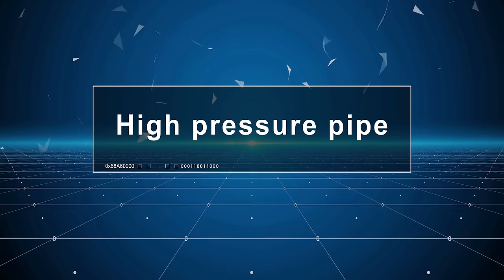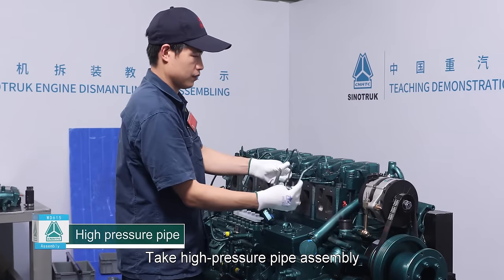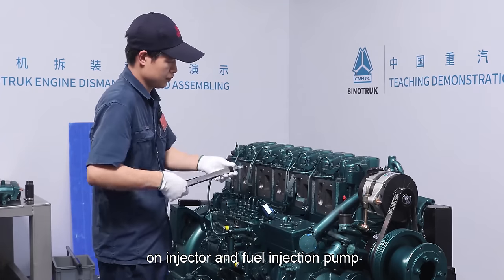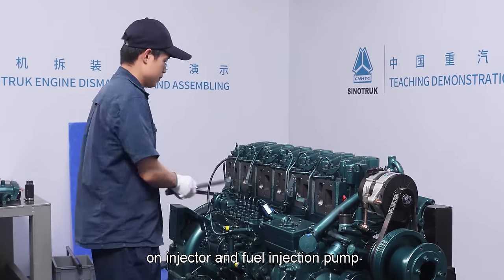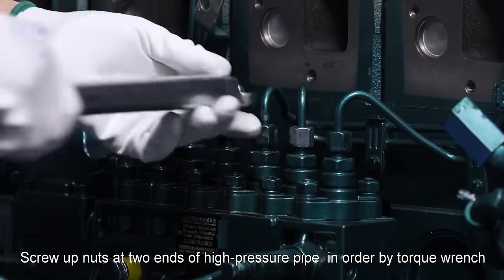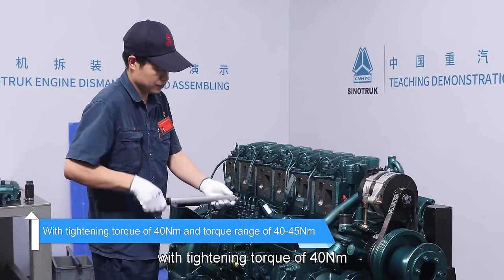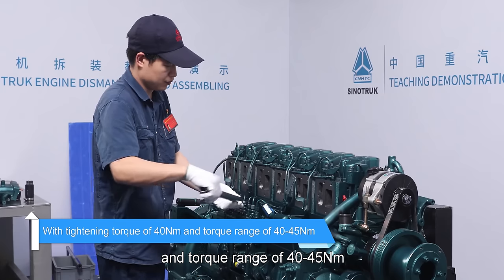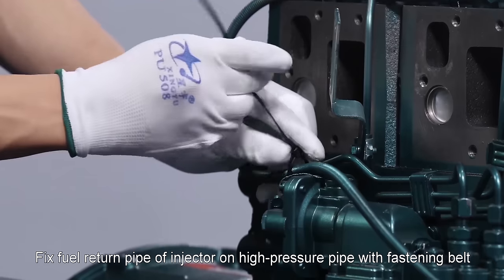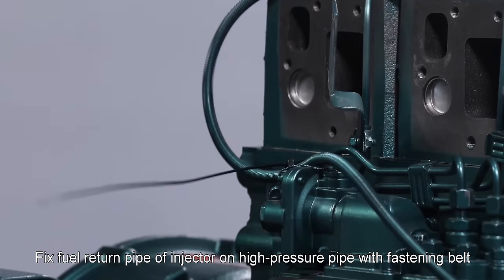High pressure pipe: Take high pressure pipe assembly and pre-tighten two ends on injector and fuel injection pump. Screw up nuts at two ends of high pressure pipe in order by torque wrench with tightening torque of 40 newton meter, torque range 40 to 45 newton meter. Fix fuel return pipe of injector on high pressure pipe with fastening belt.